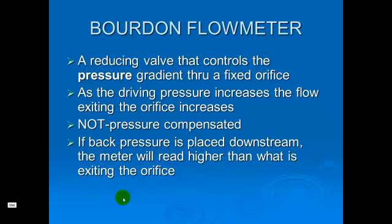It's not back-pressure compensated, but it's good for transport. You can lay it in a stretcher with the patient if you need to, and you can still adjust and regulate the flow with it laying on its side. It's probably a little more durable than a Thorpe tube flow meter, but it is not back-pressure compensated.